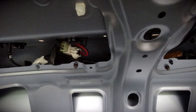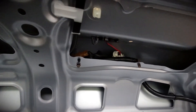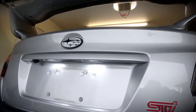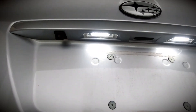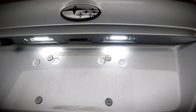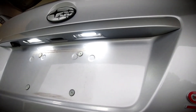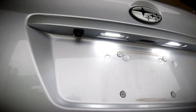Other than that, that's pretty much the install — you just put everything back the way you took it off and go from there. Here we have the final product. As you can see, the brightness is far better than the OEM setup. It just makes the rear end of the car look a lot more classy. Plus it gives the cops a better idea of what your license plate number is so they can see you easier at night.